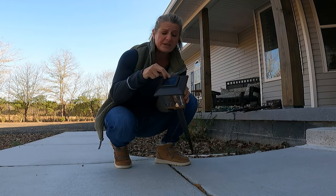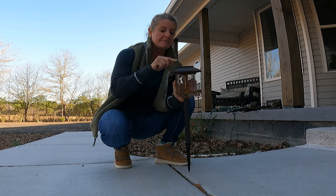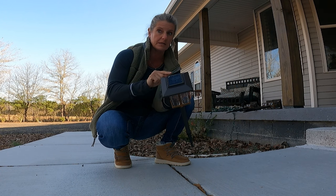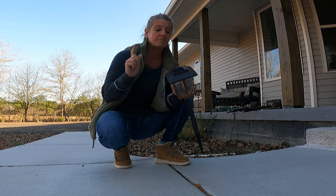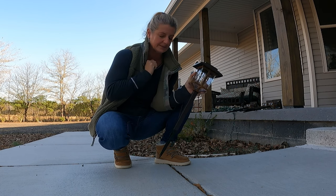They're super easy to put together. You just put this on, put your stake on, twist the top off, take the battery tab out, then pull off the protective coating for the solar panel. Super easy to put together — now let's get them installed.